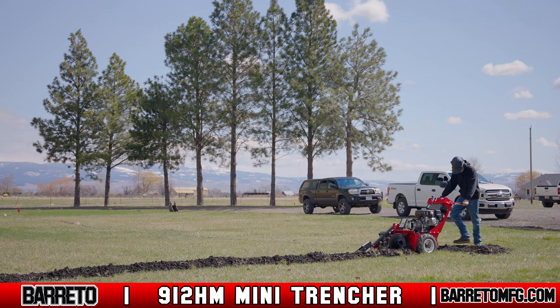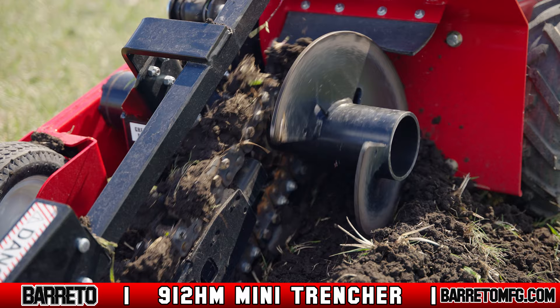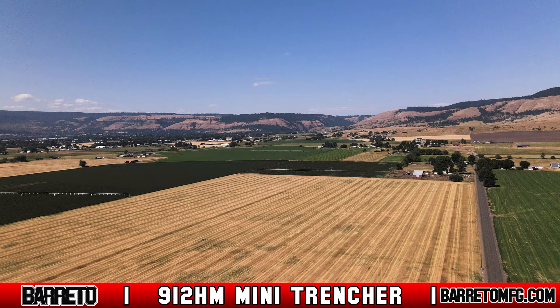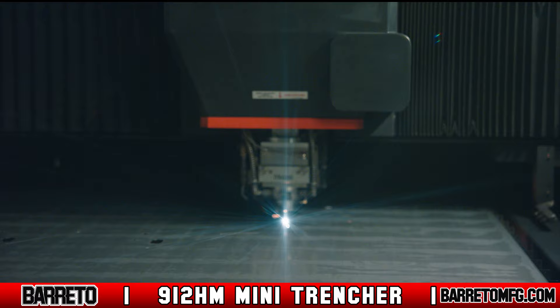This Mini Trencher is the ideal piece of equipment to add to a rental inventory or a contractor's fleet because it's durable and requires low maintenance, which equates to a maximum return on investment. Manufactured in the remote mountain community of La Grande, Oregon, the Beretto Manufacturing 912HM Mini Trencher is proudly made in America by professionals that take pride in making the highest quality equipment.